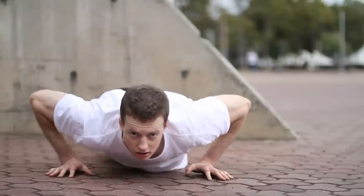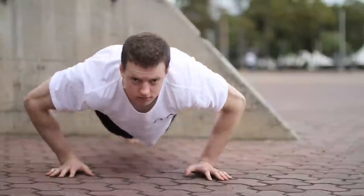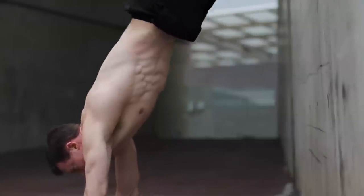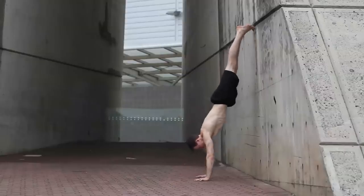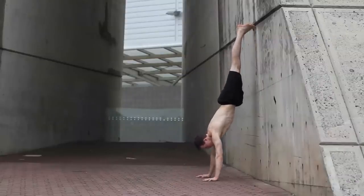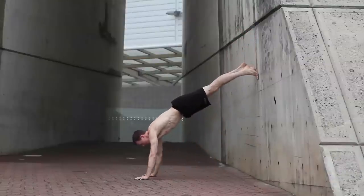Push-ups and walk-up-the-wall handstands are going to target your upper body and really get the blood flowing. Remember to keep a tight hollow shape in both these exercises. In the walk-up-the-wall handstands, go as far as you're comfortable. You can work on these exercises every day, aiming for 30 or more push-ups and 10 or more upright walk-up-the-wall handstands.